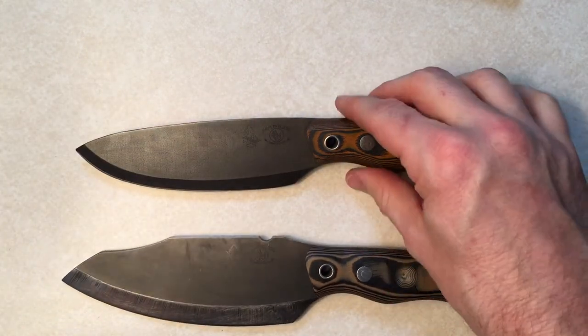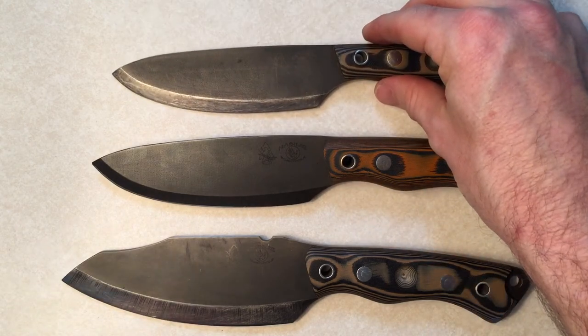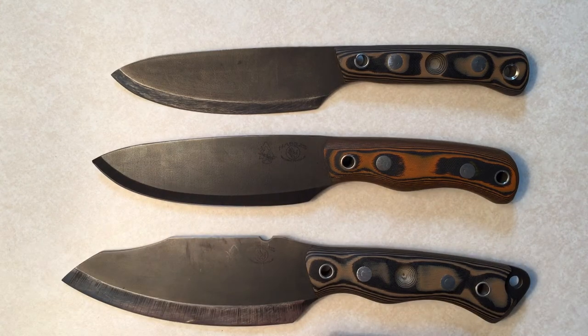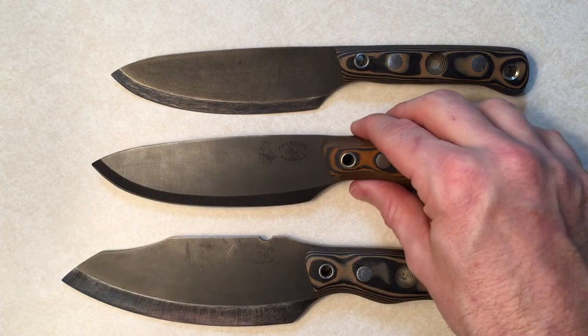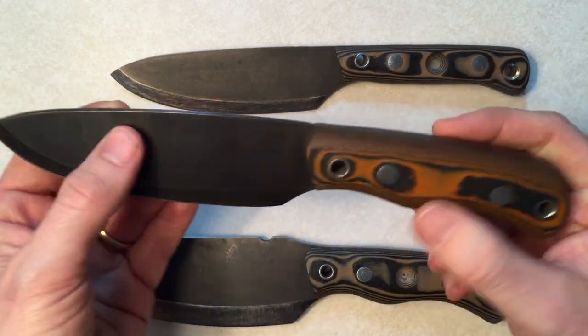So once again, this is not a review — just a quick showing you guys the difference between these two. In the next coming weeks, I'm going to use this for everything: some fire craft, whittling, one-stick fire, cutting some vegetables, making PB&Js for my kids — everything with this knife. Stay tuned and I'll tell you how it's holding up and how well it does.